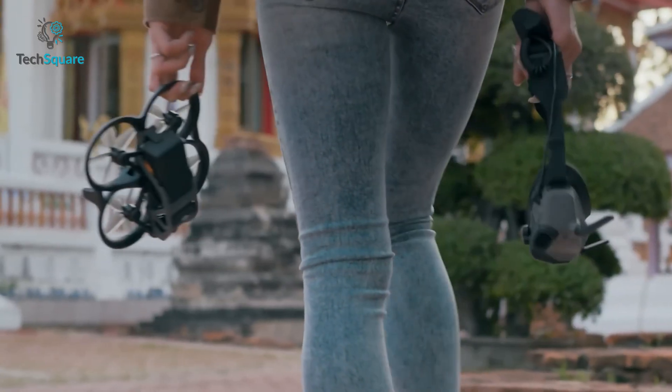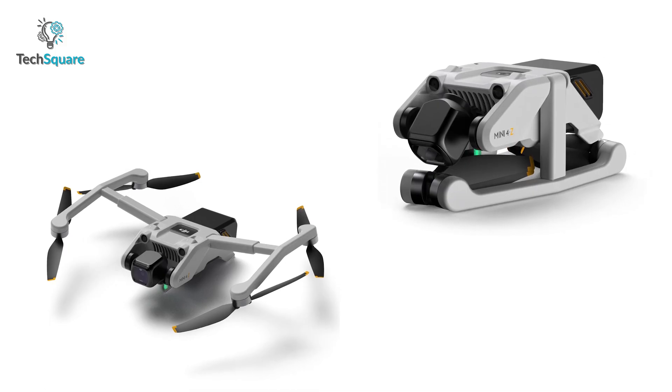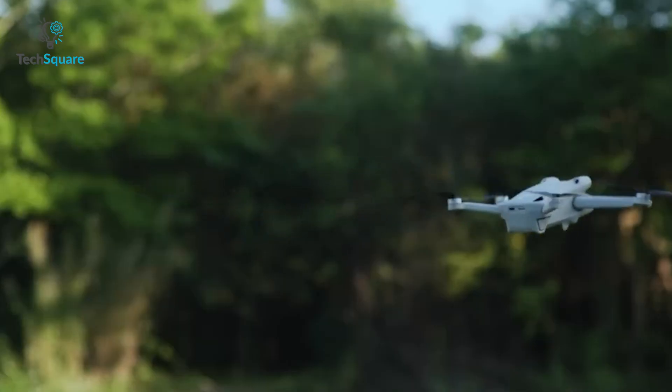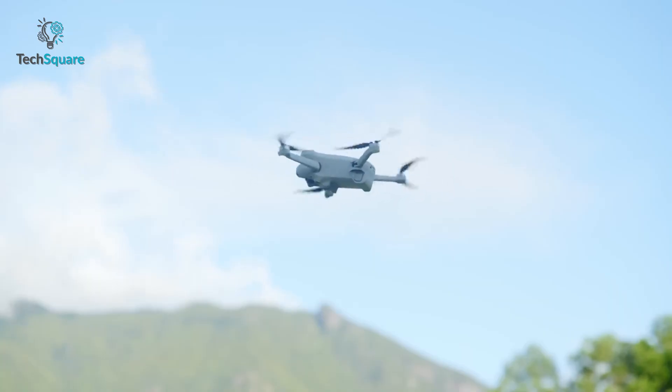DJI has a launch window in September — this is when they launched the DJI Avata last year. With an 18-month R&D schedule, it's highly likely that we will see the DJI Mini 4 or Mini 4Z this year. Overall, the new DJI Mini 4 and Mini 4Z are highly anticipated, and we can't wait to see what DJI has in store for us.